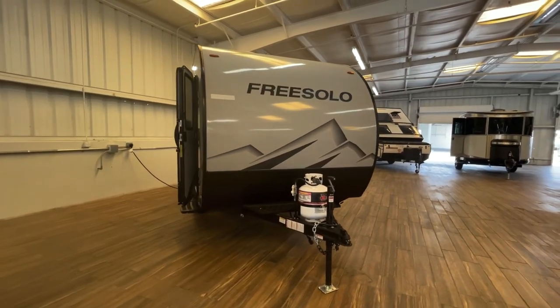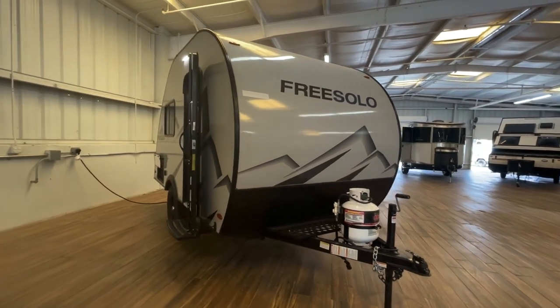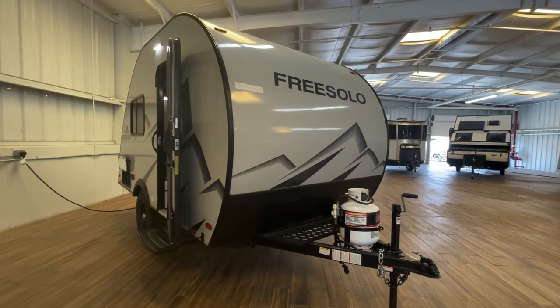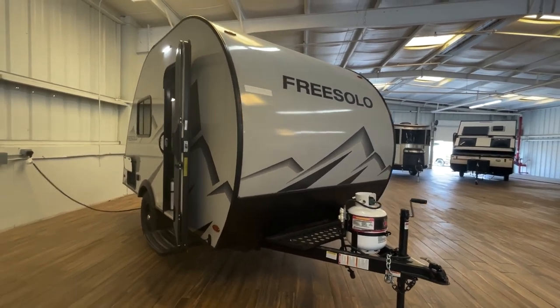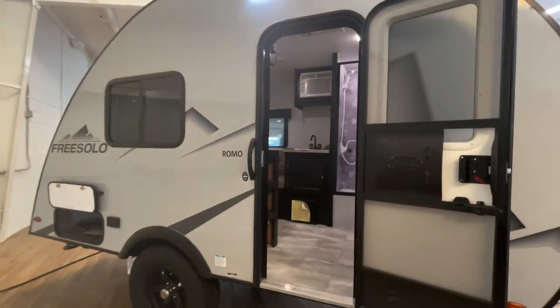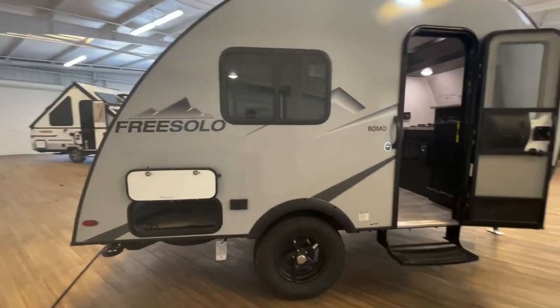Here is our 2022 Free Solo Romo. You are at 2,060 pounds dry on this exact unit and 15 feet and 6 inches, so you're under 16 feet total length — a super lightweight coach. You could pull it with one of the minivans that's got the bigger engines that can pull 3,500.